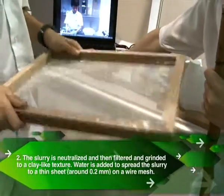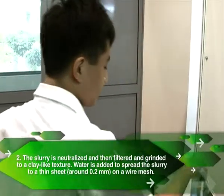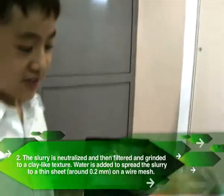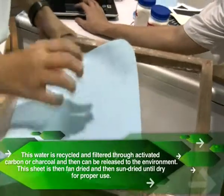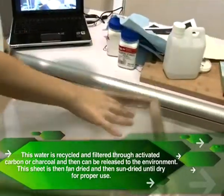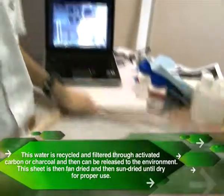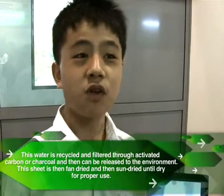We try again and again to make the paper as flat as possible. Then we use this felt and press it on the paper to absorb all the moisture out. We press it a few times, then use a sponge to press onto the paper to absorb the rest of the moisture. After that we leave it in the sun for one day to dry out. So that is paper. Thank you.